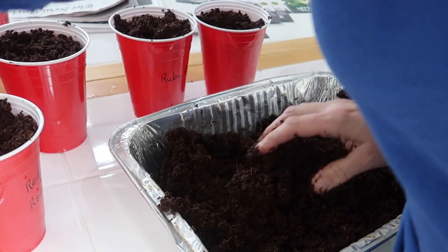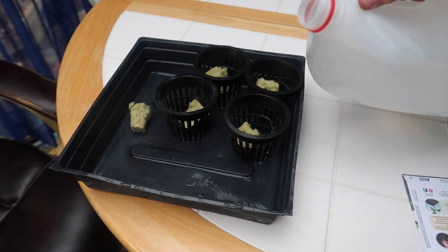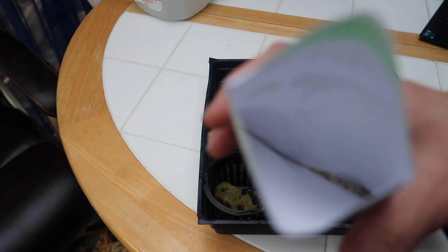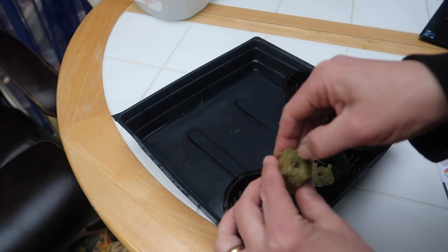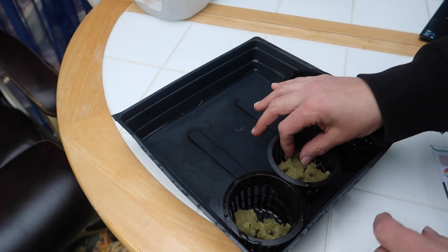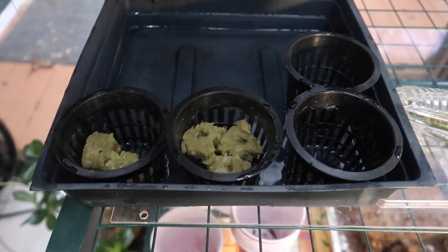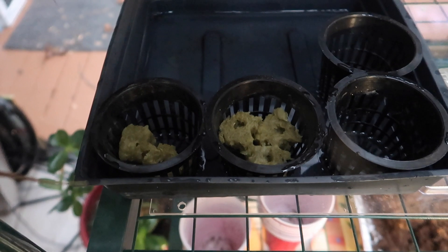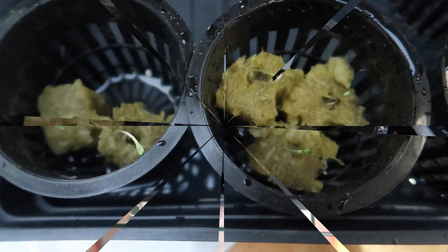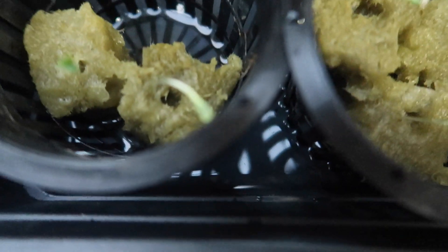I found the germination rate on these seeds was pretty high, so don't over-seed your media. If you're using rockwool, make sure to saturate the cubes very well with water and then drop one or two seeds in each cube. I like to try to close up the hole on top a bit, but it really doesn't matter as long as the seeds stay wet. I keep the rockwool in a tray of water, and the rockwool will wick up the water as needed, which ensures the seeds stay hydrated. Depending on the temperature, these seeds should sprout in 7 to 15 days.